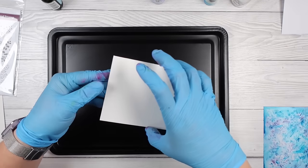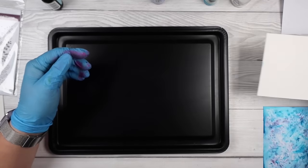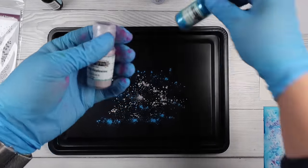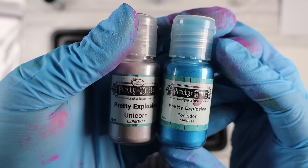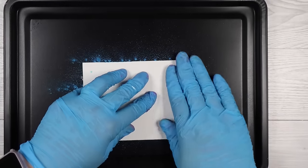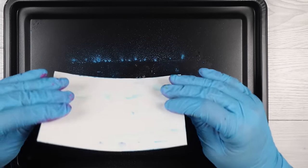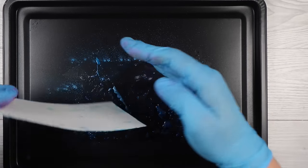I've just stamped it with Versamark ink — no embossing powders, no heat, nothing. I've just stamped it with that ink and now I'm applying color to my cardstock using water and whatever color medium I've got. Here are the two colors I'm using from Pretty Gets Gritty: Unicorn and Poseidon — gorgeous purple and blue. Later in the video I do spritz water first to help that powder sit and not float around the air, and then spritz it again with water to activate it a bit more.